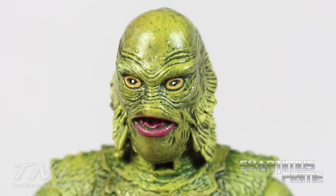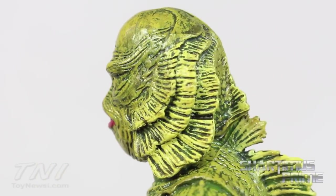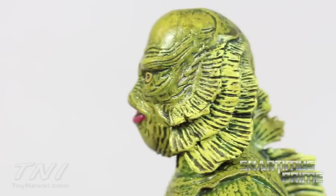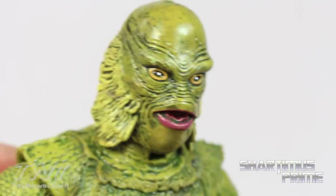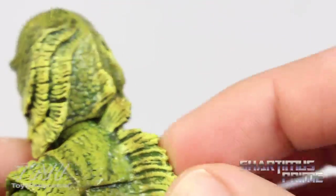I really like how the eyes and mouth look. The fins and gills look incredible — I love the paint in all the creases and the color variation with the different greens. They did a great job with this.